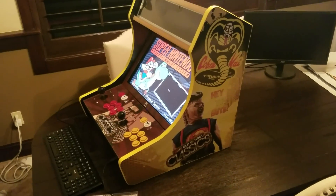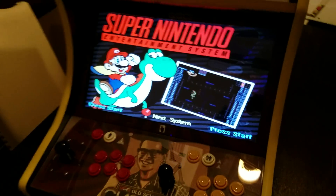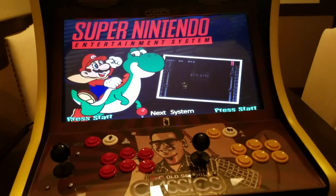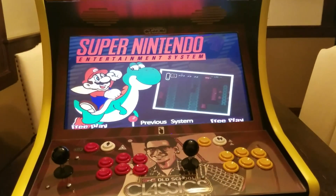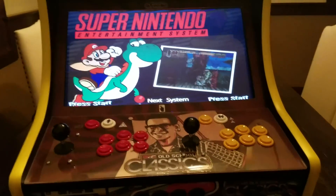This is Ryan with GameRoomSolutions.com, and I've been working on my deluxe cabinet — this is my personal one here. I added some stuff for music videos within Hyperspin, and I did a blog on it, and I just wanted to show you guys what that actually looks like.